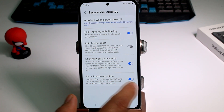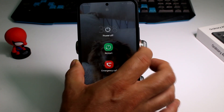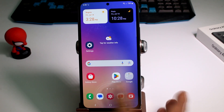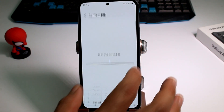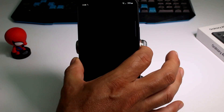If I remove it and lock my phone, then hold the power button, you'll see there are only three options. Now I'll go back, lock the phone with my fingerprint, go to Settings → Lock Screen → Secure Lock Settings, enter my PIN, and activate this option again.